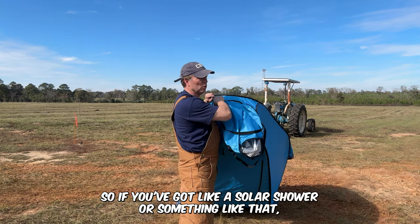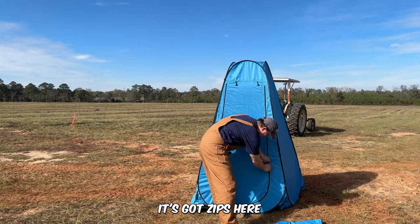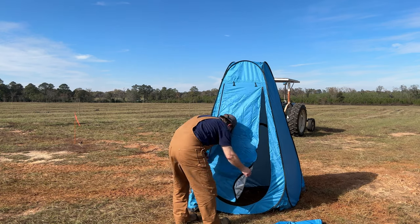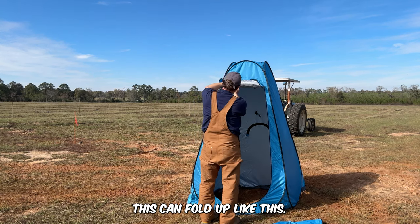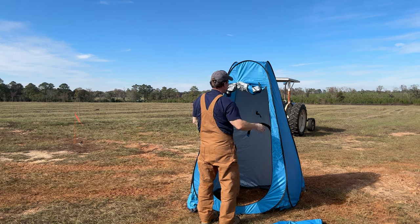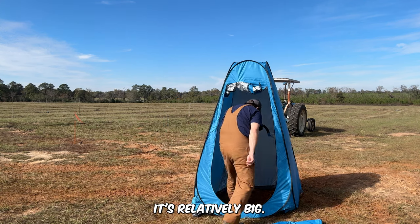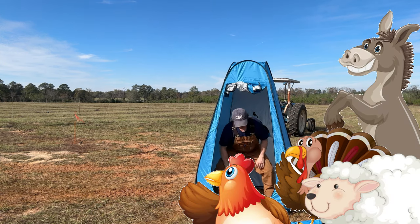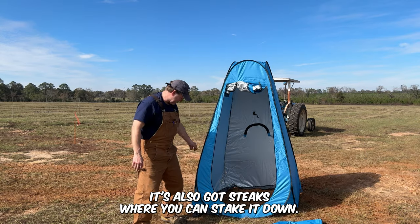It has a little hanging thing here, so if you've got a solar shower or something like that, it's got zips here. This can fold up and it's got these little bands here so you can get it up out of the way. It's relatively big — I can step inside it and do my business in privacy. It's also got stakes where you can stake it down.